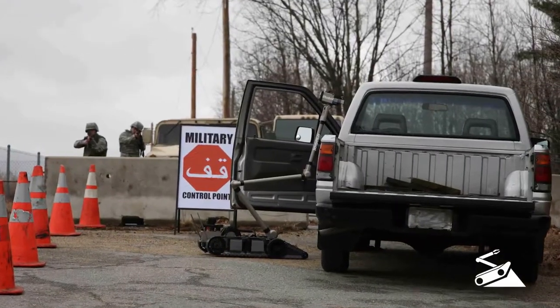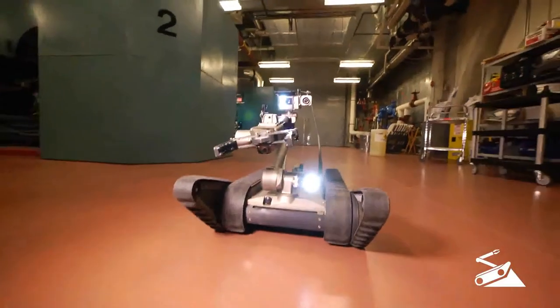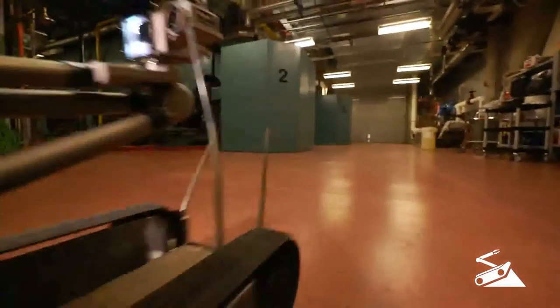Two-way audio allows communication in a barricaded standoff situation or checkpoint operations that might last hours. Its lithium-ion batteries provide hours of continuous runtime on one charge.